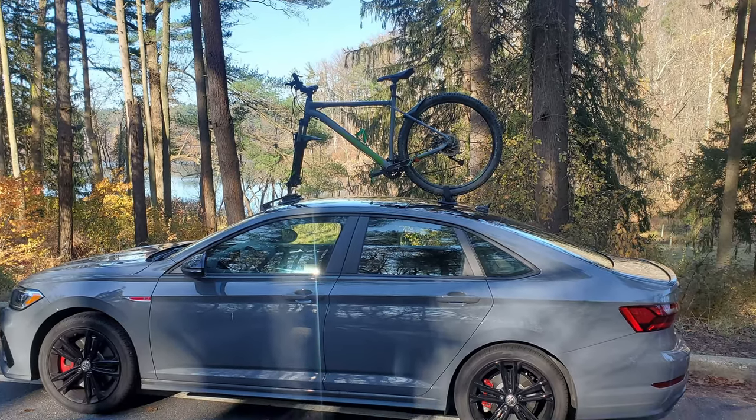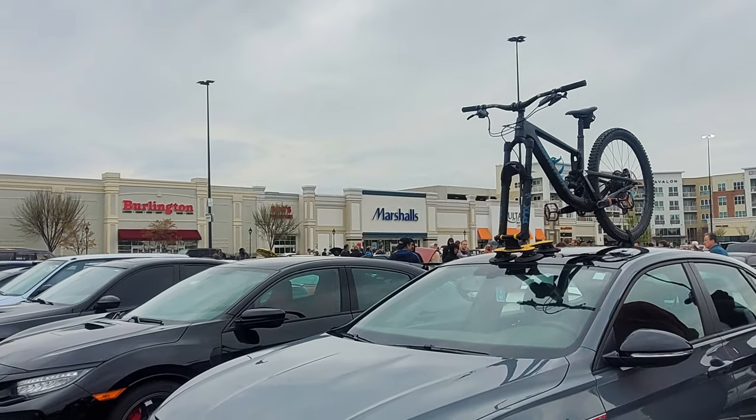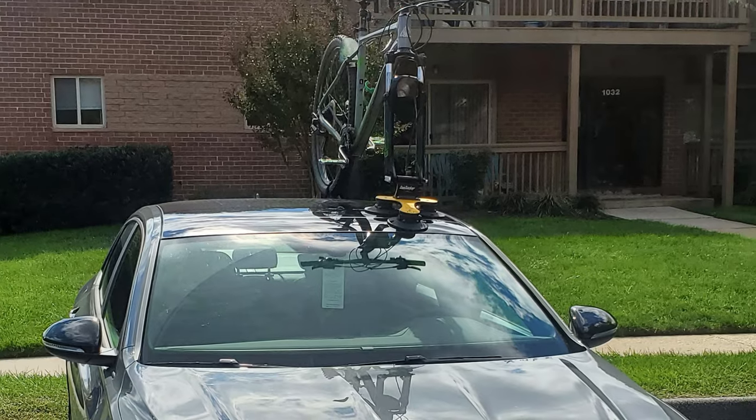Before we go too much further, I do want to say I am well-versed in suction cup racks like Sea Sucker and other off-brands. I've used them for many years, and the main thing with that is taking off the front wheel and constantly messing with suction cups. Sometimes, over years with bad conditions or poor maintenance, those things can fail as well. So this is going to be more along the lines of a more secure, stable, longer-term bike rack.